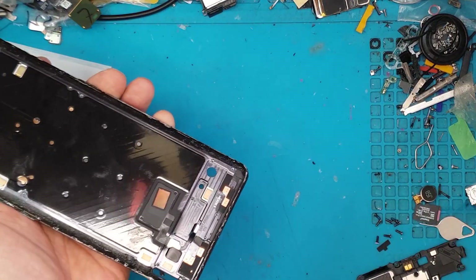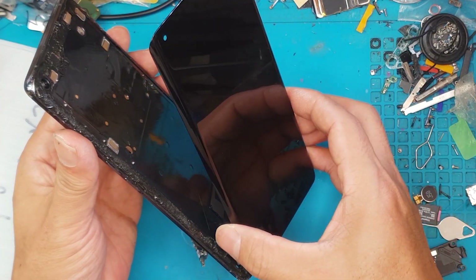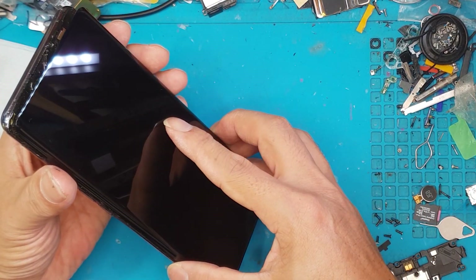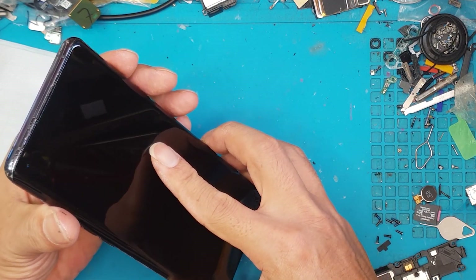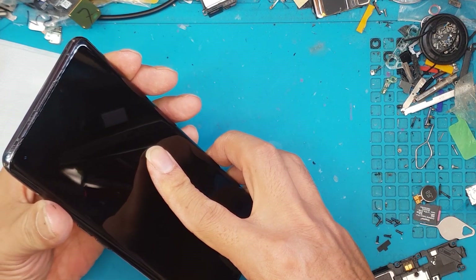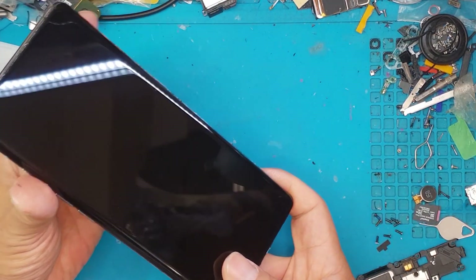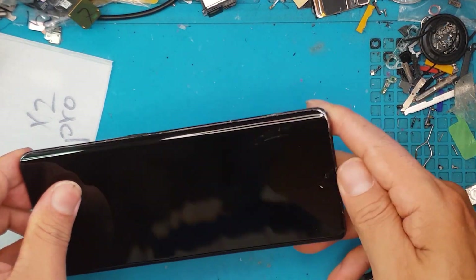Now we're going to install the new screen. We position it carefully and press it in, then apply pressure on all sides to keep it in place.